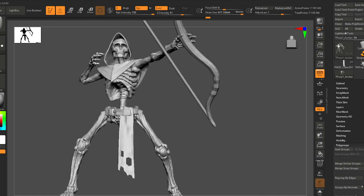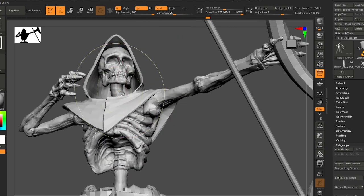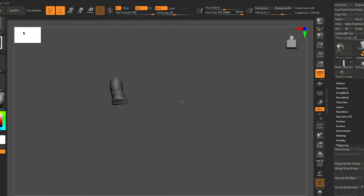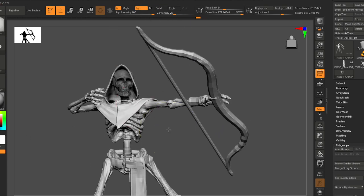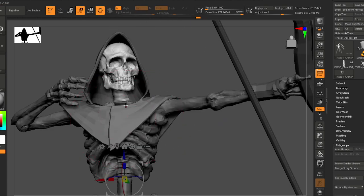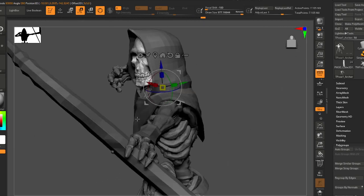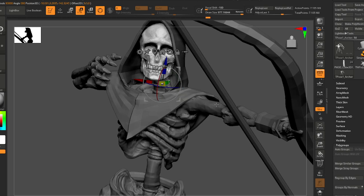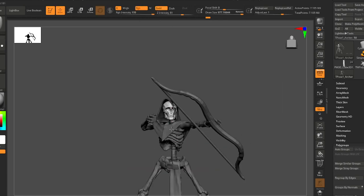Looks like he would be looking a little bit more over his shoulder. This neck has got a little bend I'm not sure is helping us. Let's try another rotate — get him looking more down the line of sight.